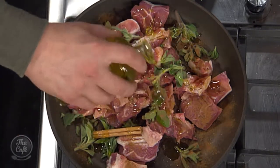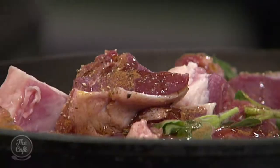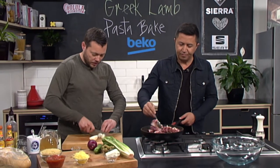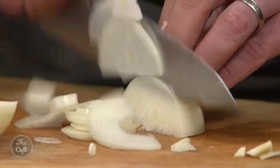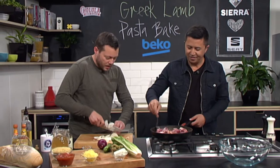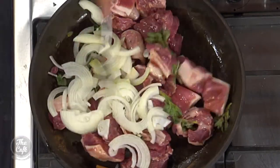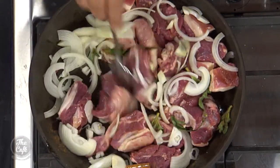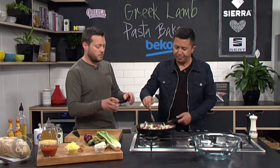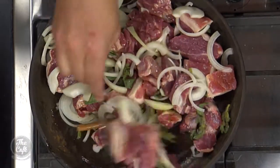Some nice olive oil — quite generous on that. Give it a good stir around, make sure it's all coated. And then we're going to add a little bit of onion. Just peel and slice the onion and add that in. You've got fresh herbs, the savouriness of the onion, and the sweetness of the cinnamon — it just makes it a little bit interesting and something different. Make sure everything's coated and mixed up. Goes in a hot oven at about 180 to 200 degrees.